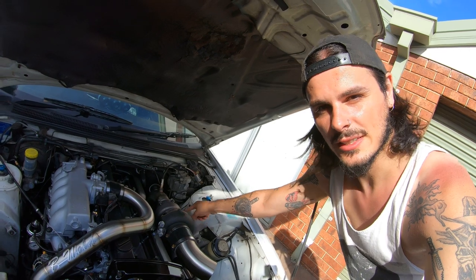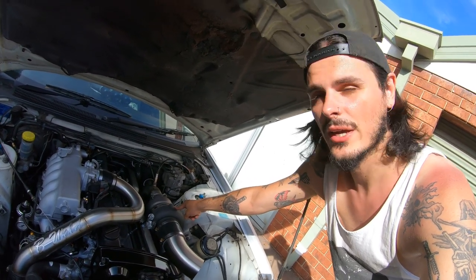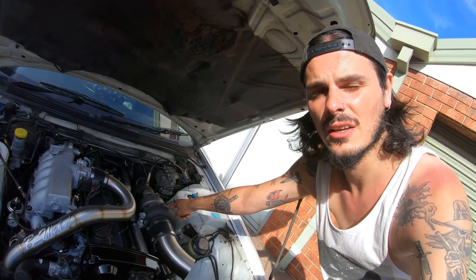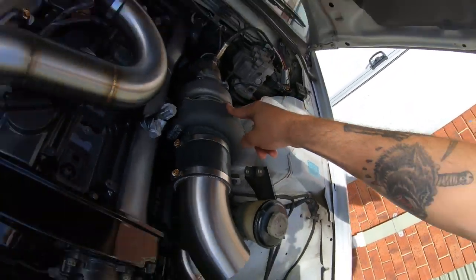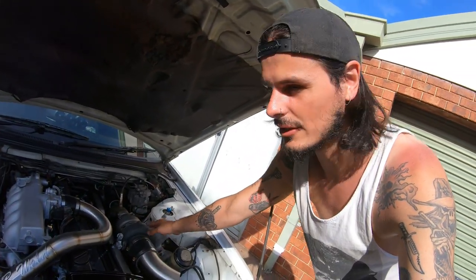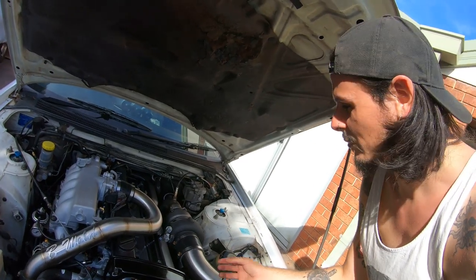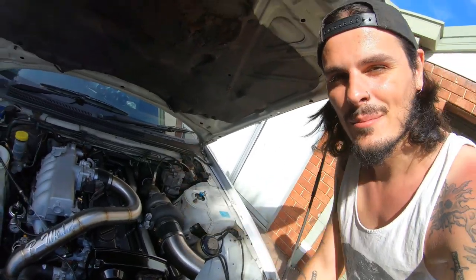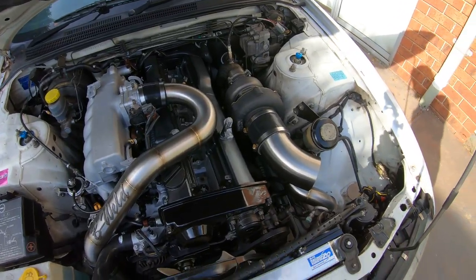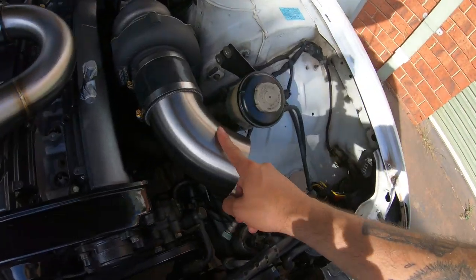The turbo I'm using is a Hypergear ATR 45SS ball bearing — make sure to check out their website, they've got so many turbos. I'm also running a T51R mod so it's going to do that whistle sound. Because we're running no blow-off valve it's going to flutter, so we'll have that nice whistle and flutter. It's going to be so sick and once we're up in boost the screamer pipe is going to sound amazing. I'm also going to chuck in a four-inch pod filter to suit the four-inch intake pipe.